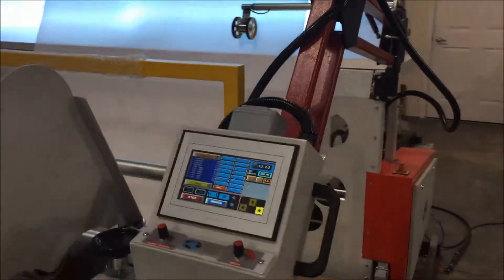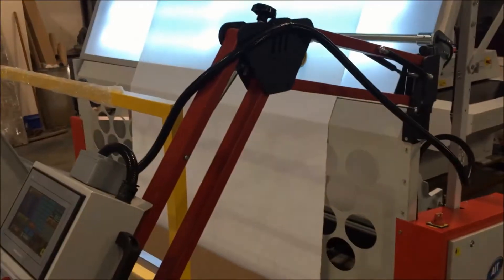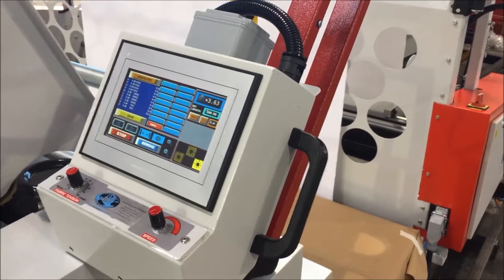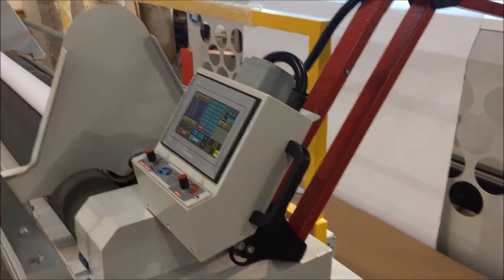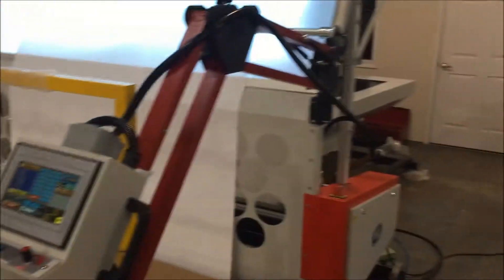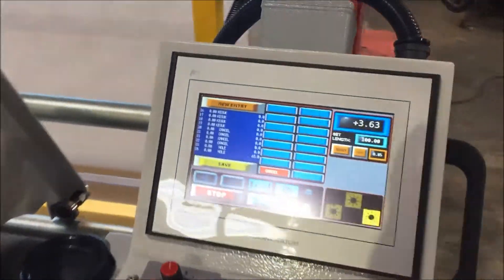This machine, with the standalone rewind and the distance involved, has our touch screen controller mounted on a flexible arm that can come out front, swing around to the back, or any number of different positions.